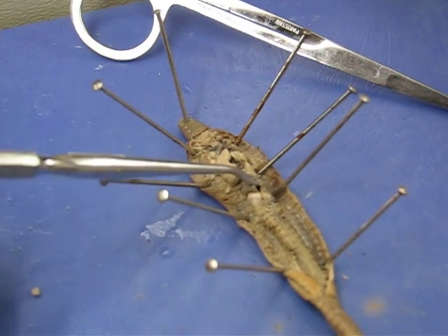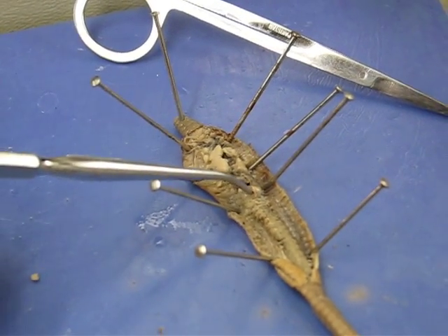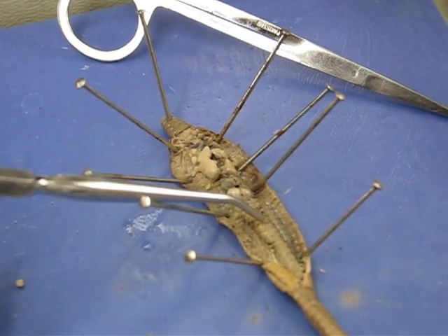When you open it up you see dirt inside. The crop then goes to the gizzard, which is this hard part here, and then that continues down into the intestines.